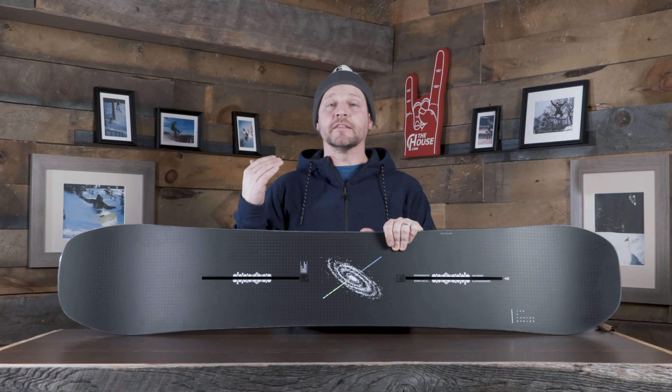Next up we have the Nitro Team Board — and that's exactly what it is, it's a board for their team. Basically, if the riders could go anywhere and could only take one board, this would probably be it. It does everything from park to powder and everywhere in between. It does come in two bends: their classic camber, and also the gull wing with the rocker in the middle to camber in the nose and tail.